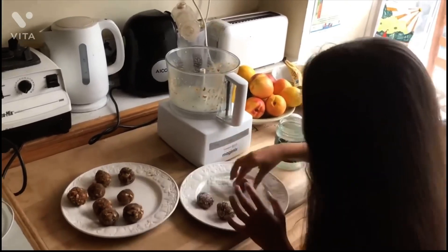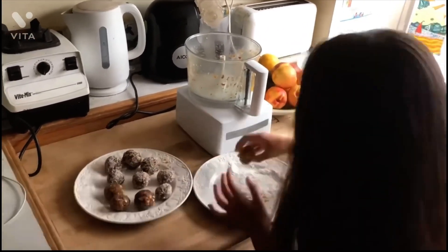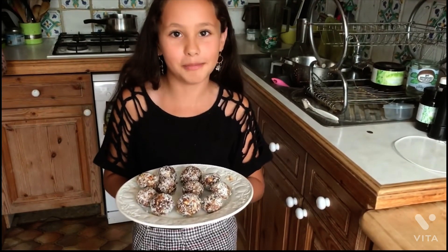After you've rolled them into balls you need to coat them with the desiccated coconut. Job done. Put it in a jar, put it in your fridge and don't eat it all at once unlike me and my family.